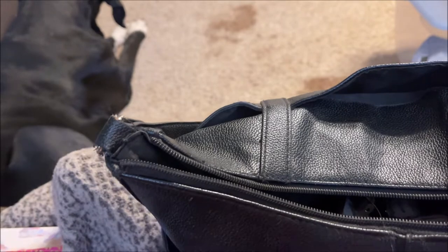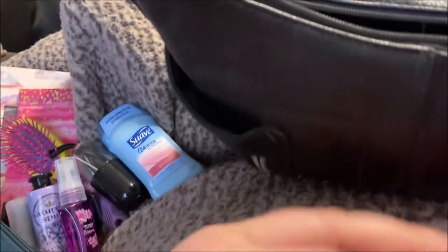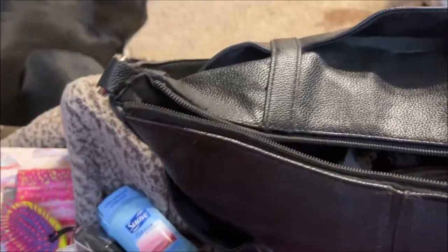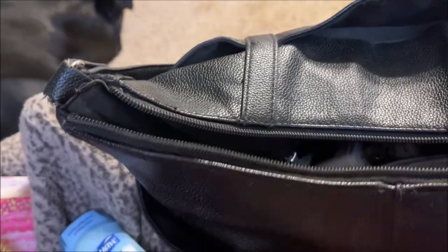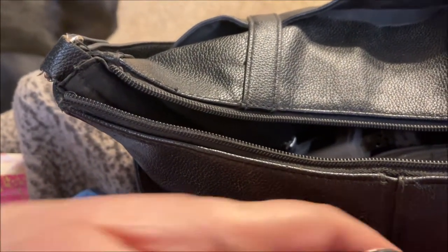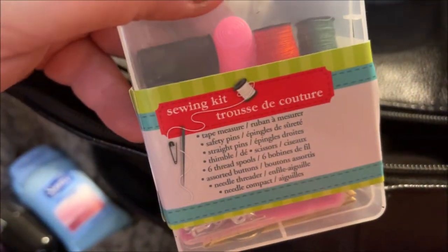The last little piece of the bag set is where I keep mints and gum — stuff for your breath. I have some Tic Tacs, some Doublemint gum, and another pack of mints. I also have a little manicure set and a little sewing kit I got from Dollar Tree — you never know when you might need to sew on a button or use a safety pin.